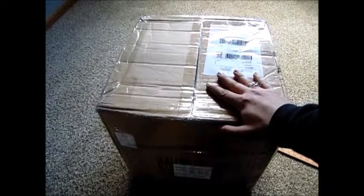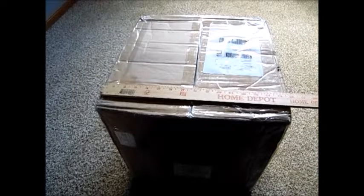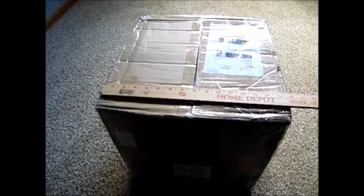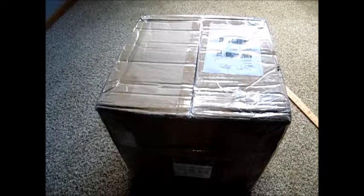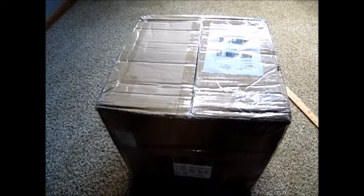Hi, this is Phantom Aquarist and today I just got in my box of live rock for my saltwater aquarium. This is the box — it is huge. It is 16 inches by 16 inches by 18 inches, literally a massive box. It is 33 pounds of live rock, so we're going to go ahead and start opening this up.